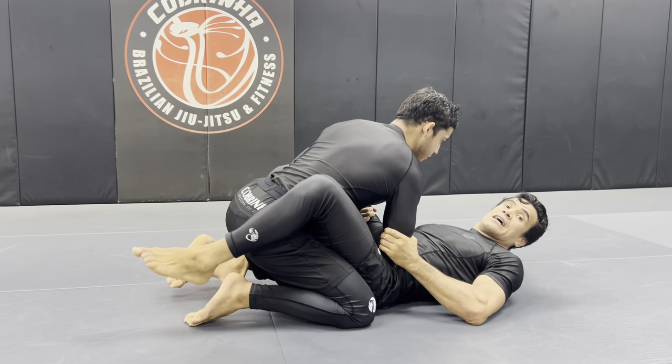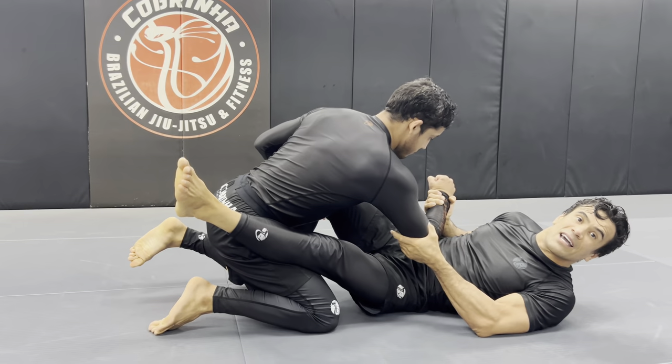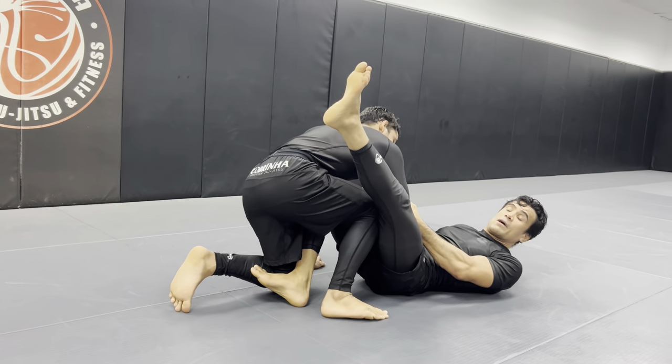Now I hook right there. I straighten his leg a little bit, offset my hips, hook his leg. Look — now I have the hook. Now, if he gets his leg up, it's going to be a problem for me.